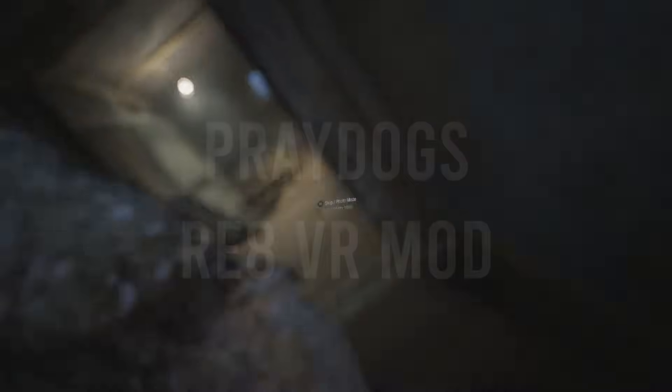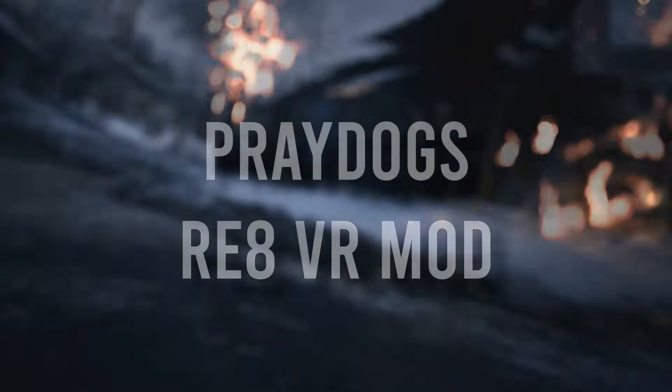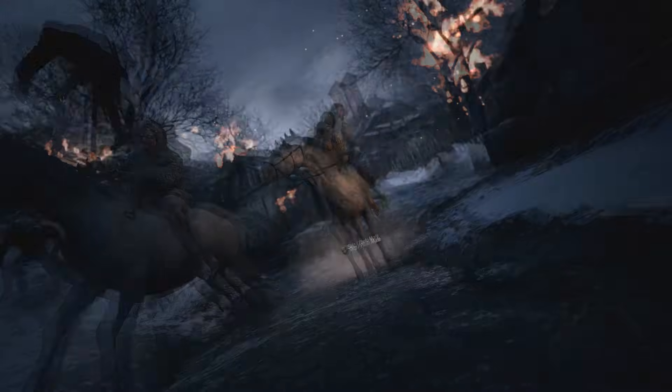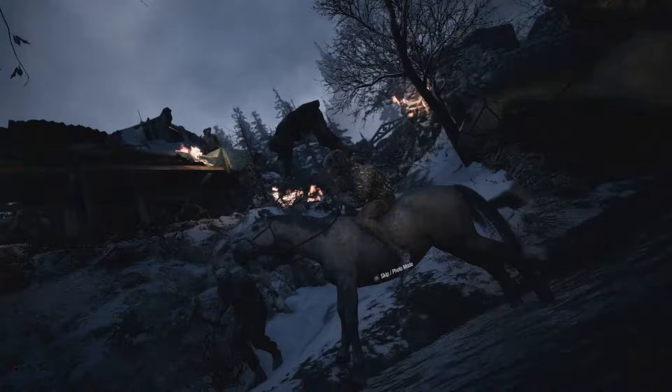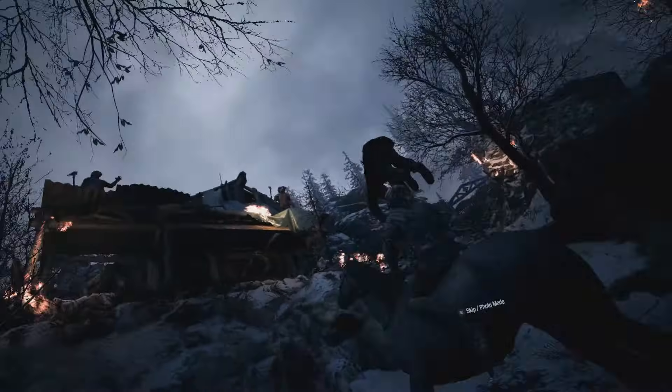Hey guys, how are you? In this video, I thought I would show you how to install PrayDog's VR mod for Resident Evil 8 Village. Now, this is not for the faint-hearted. This game is amazing, but with this mod you can move your hands around, you have full hand control, and yeah, it's spooky, dude. It's something else.